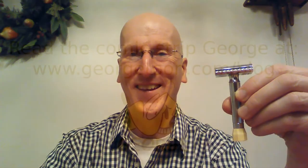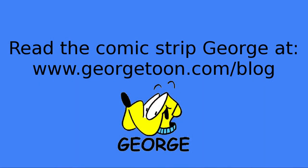Okay, that's it. Thanks very much for tuning in, I really appreciate it. Let me know — comment below. Check out my blog at georgetoon.com/blog for my comic strip George, other cartoons, and other videos like this. I'll see you again real soon. Bye.